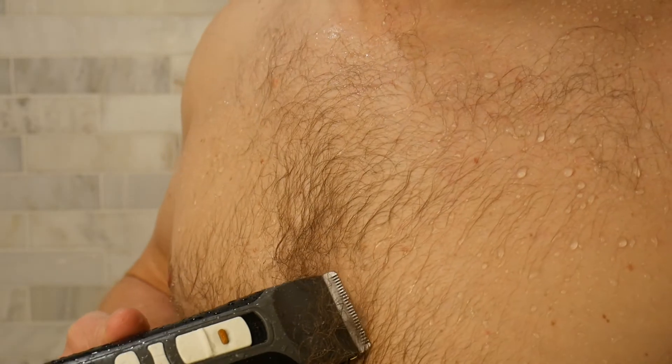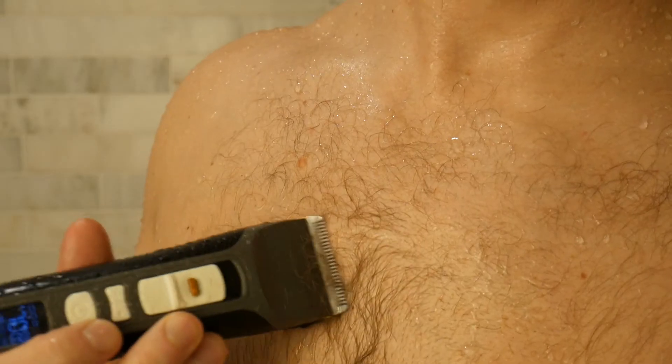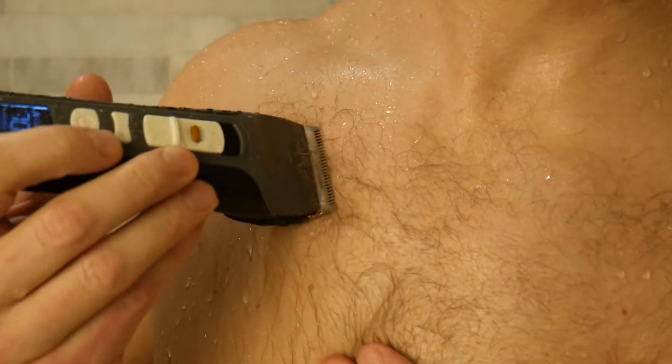Cutting wet hair with a trimmer is a terrible idea. Here's why. Wet body hair will just get stuck down to your skin and won't allow for a smooth or even cut. Even if a trimmer is waterproof, water will remove the lubrication from the blade, which is not so good. If you're trimming really thick and wet body hair, you're more likely to jam up the blade, causing tugging or pulling.